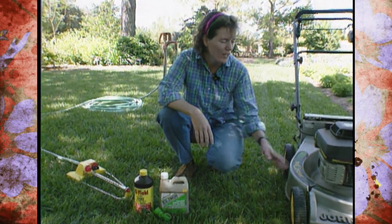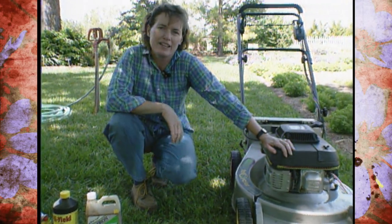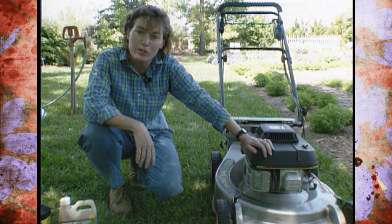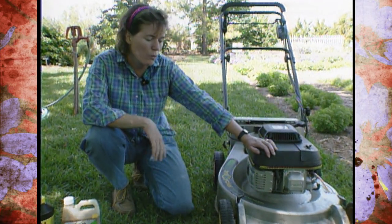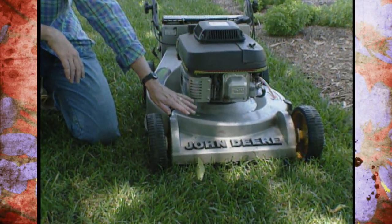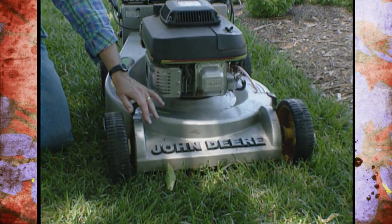First of all, we want to focus on the mower itself. Fescue this time of year is not enjoying the heat of summer — it's a cool season grass that grows very rapidly in spring and fall. In the summer it goes into a semi-dormant condition. To help it through, raise the cutting height about another inch so you leave the blades a little longer, which also helps the blades shade the soil and keep the root system cooler.